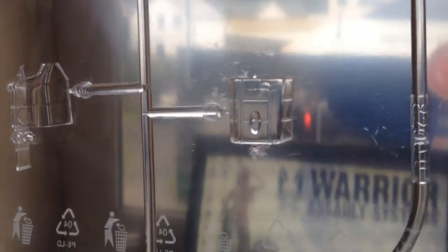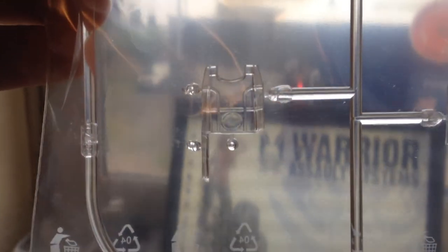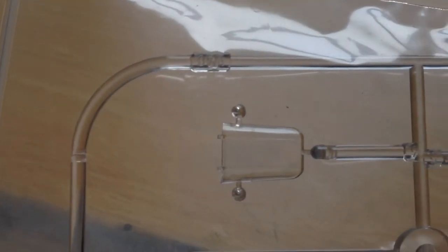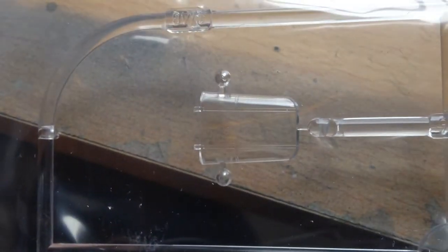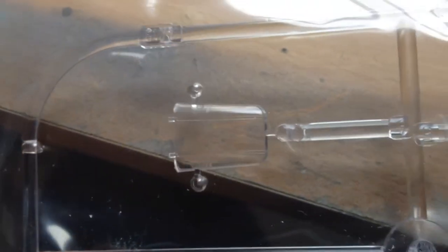Optical clarity is hard to tell through the plastic bag, but it looks pretty good. If we look through at the desk, it doesn't seem to put too much magnification on it on the flat parts, and they seem scratch-free. They look very good.